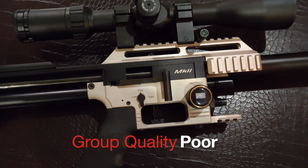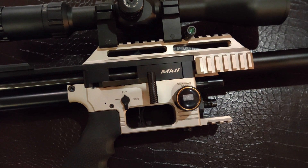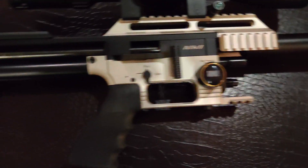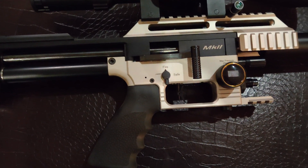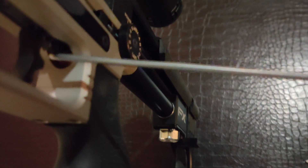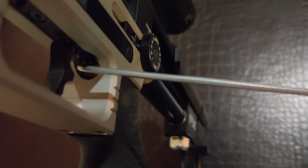We have an Impact here, it's a little inconsistent. We open it up and see how the delrin is in this gun. First, we've removed the bottle, and now I'm going to remove all the air from the system. I put the allen key here and turn it counter-clockwise to remove all the air from the plenum area.